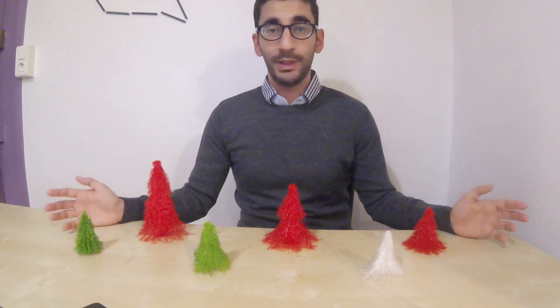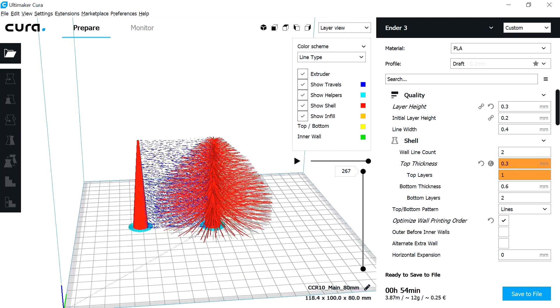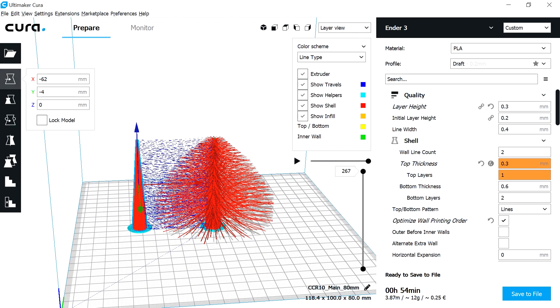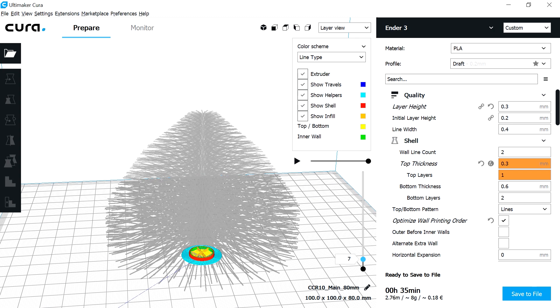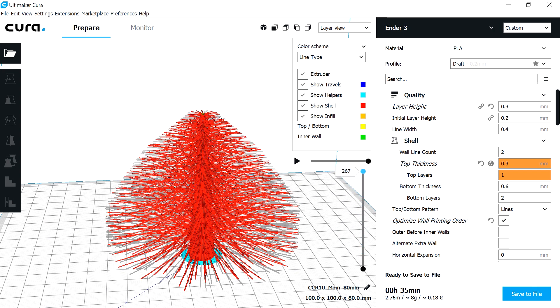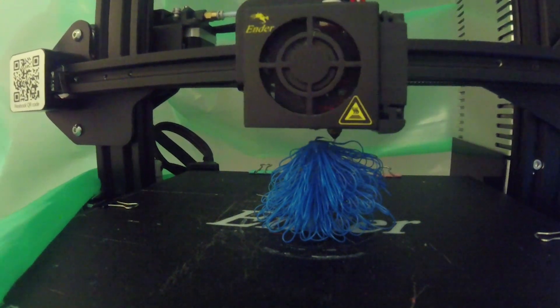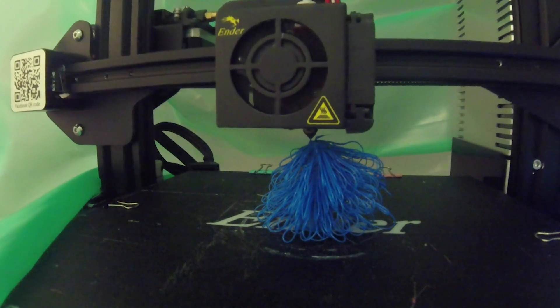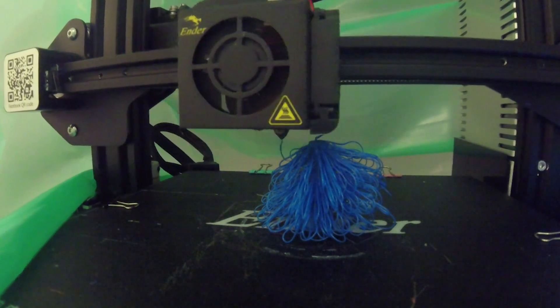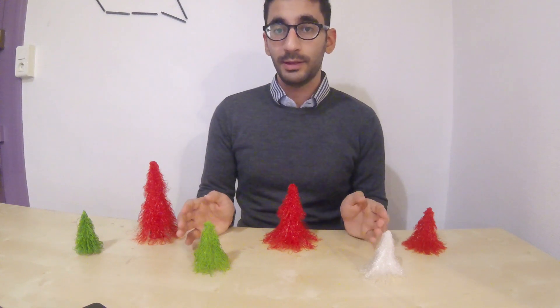Let me explain how this brilliant design works. The model is 2 STL files — I will use just the main file. It is basically a cone surrounded by branches. We will not use support with these branches, so they would fall down while printing, forming that Christmas tree effect.